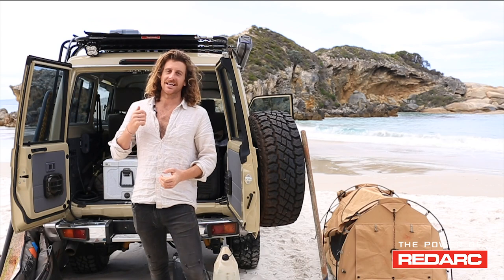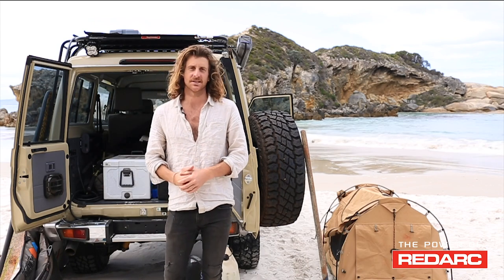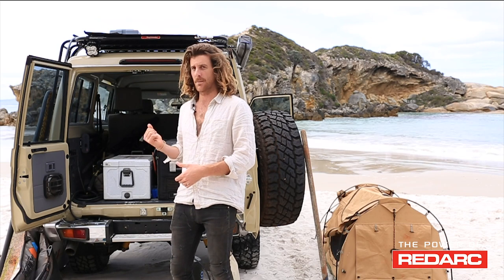G'day guys, Salty Davenport here. We are down in the picturesque regions of Western Australia and I just want to quickly run you through my setup.